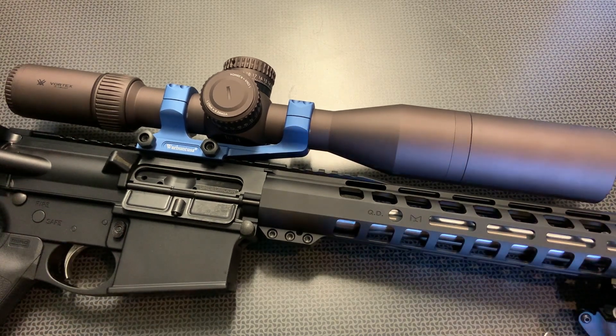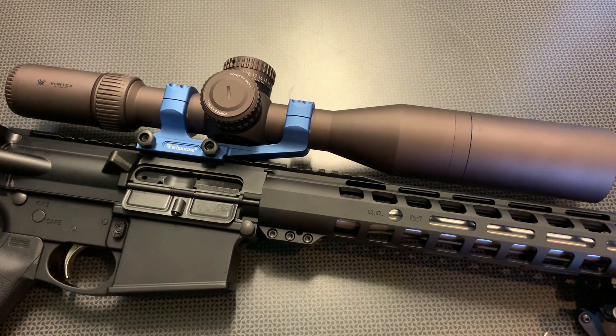The fit and finish is spectacular, the build quality is amazing, and I absolutely love everything about the user interface on this optic. Now let's talk about glass clarity, the reticle, and performance down at the range.